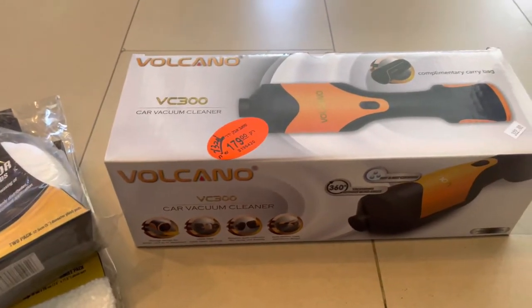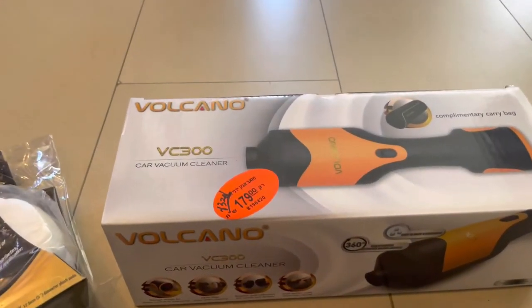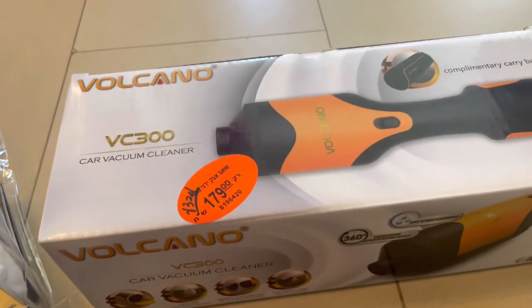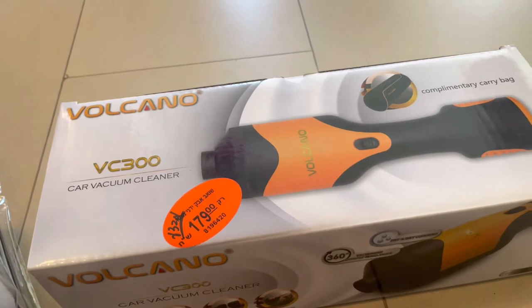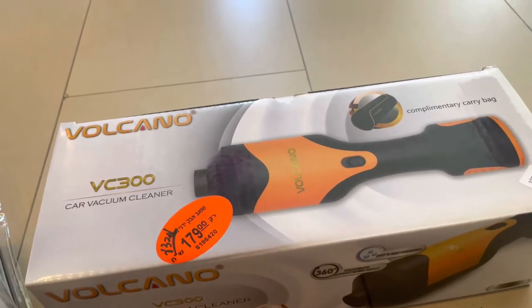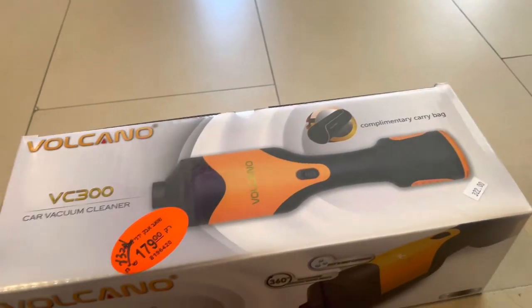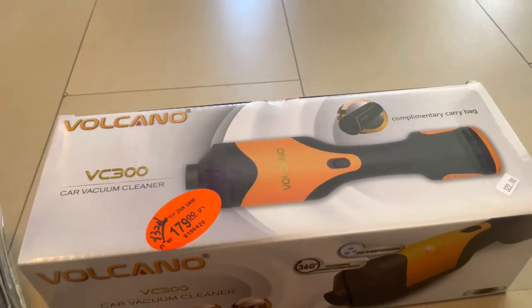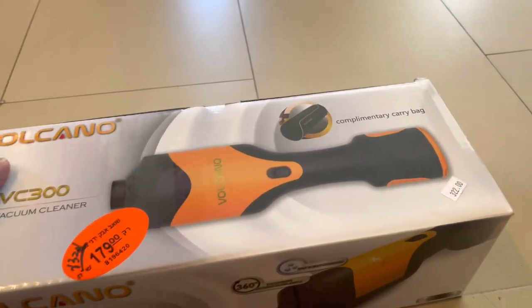What's up guys, this is Bladwin. Today I have another unboxing for you. This time we have my new car vacuum cleaner. The name is Volcano VC300 or something like that. Basically, this is really something — everybody who has a car should actually buy this thing. It's not that expensive in my opinion.